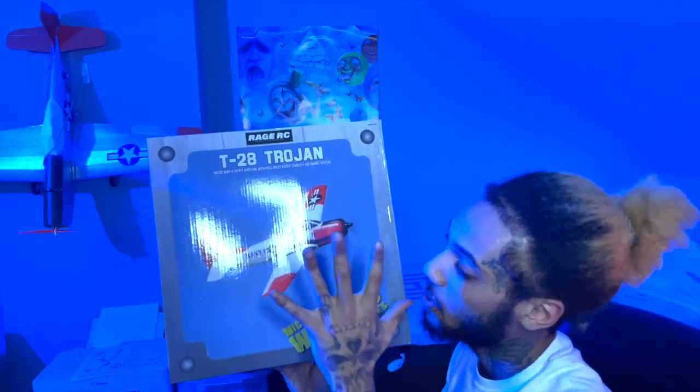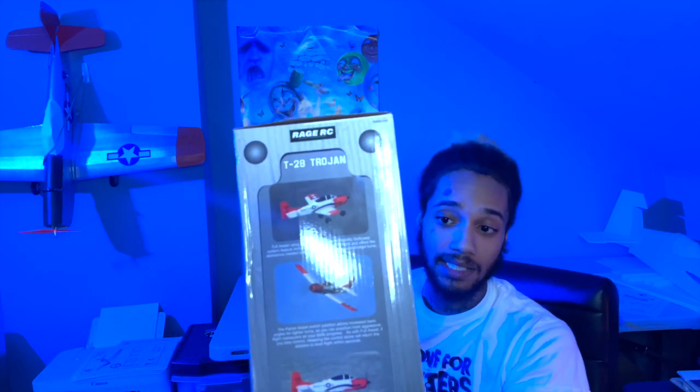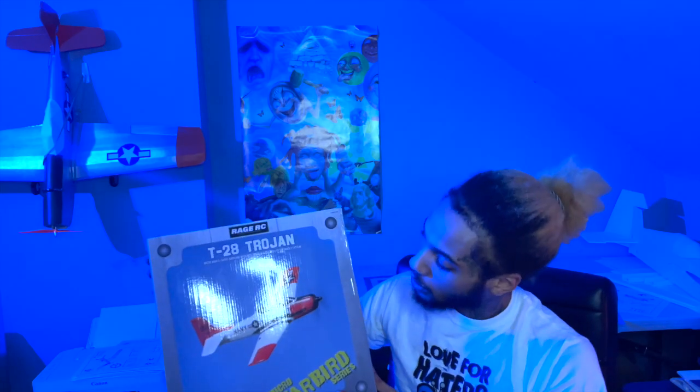The Rage RC T28 Trojan is one of my favorite beginner RC planes for people that don't know how to fly. It has three modes — beginner, intermediate, and expert — plus auto-stability, and the props are designed to pop off when you hit the ground too hard. It's a very, very good beginner airplane for a lucky subscriber who would like to learn how to fly RC. All you have to do is like and comment this video. On March 20th I'll pick the winner and send the RC plane no matter where you are. Thank you for watching — please like, comment, and subscribe, and I'll see you in the next one.